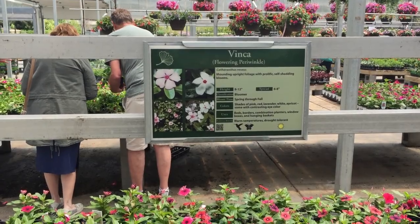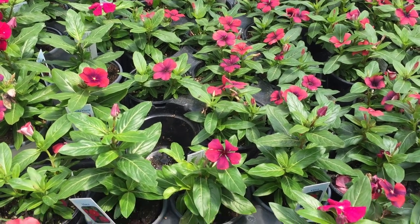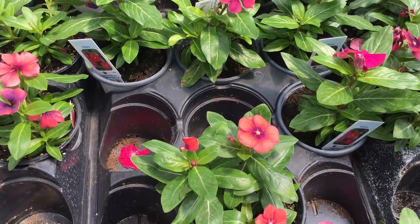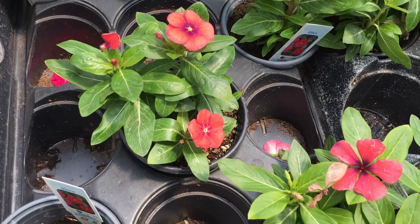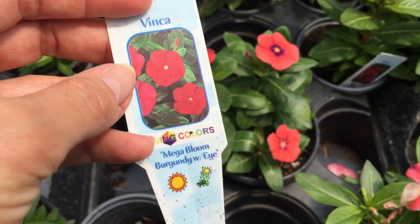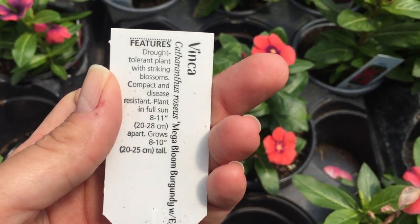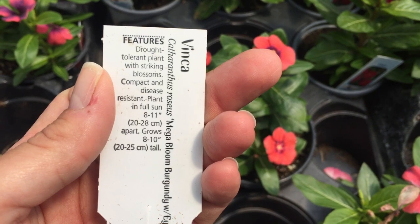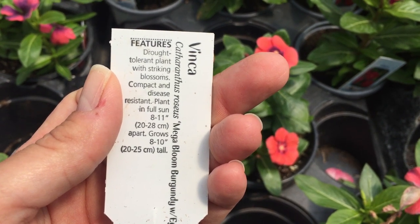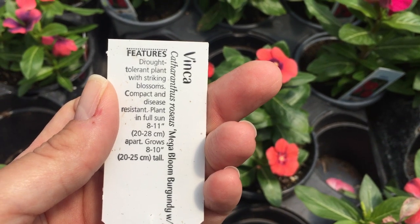Now time for a filler, or like a medium type thriller. Vinca loves the sun, grows really well, flowers all summer. It's a great option to put around your centerpiece or right in front of it, and they come in a bunch of different colors. They don't get super tall, but they do grow really well.